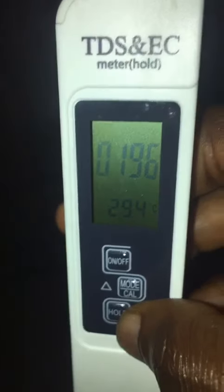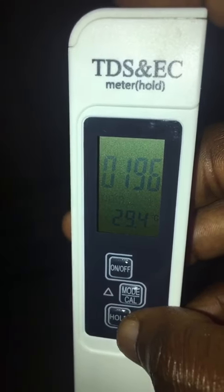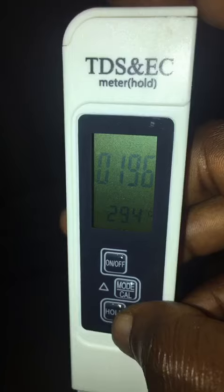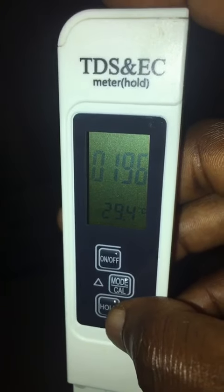The reading has stabilized. As you can see, TDS is 196 and the temperature is 29.4 degrees centigrade. If you want to check for EC, press mode to switch to EC mode.